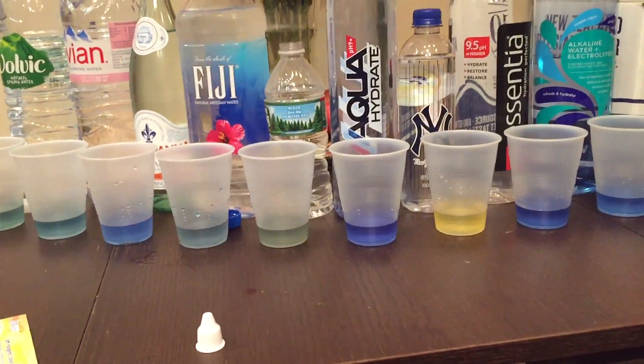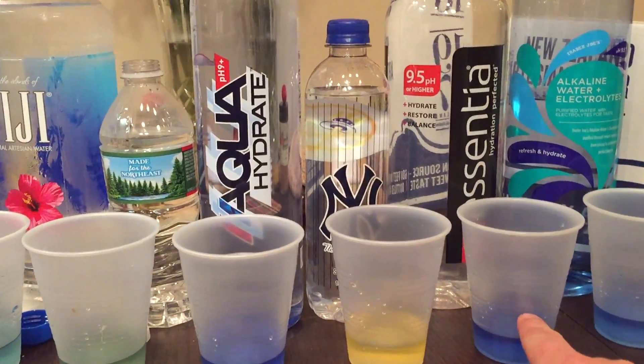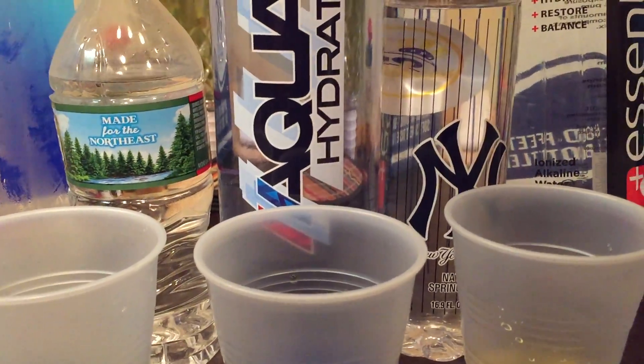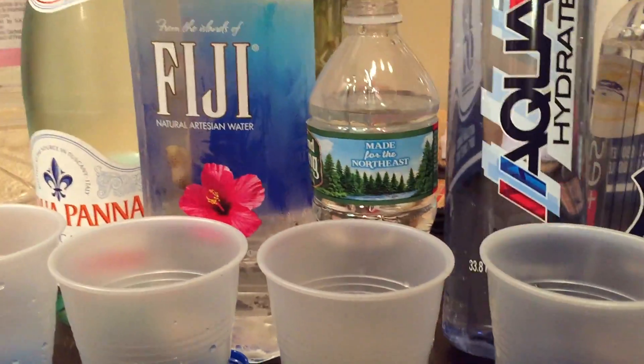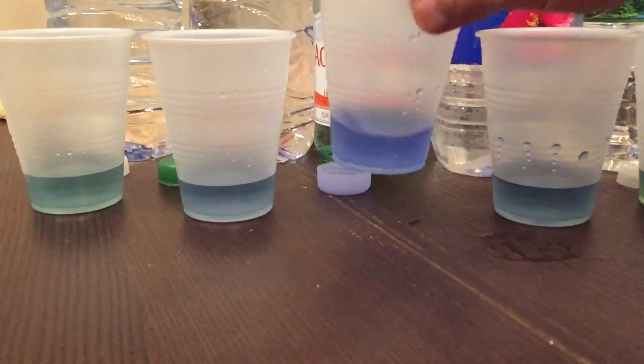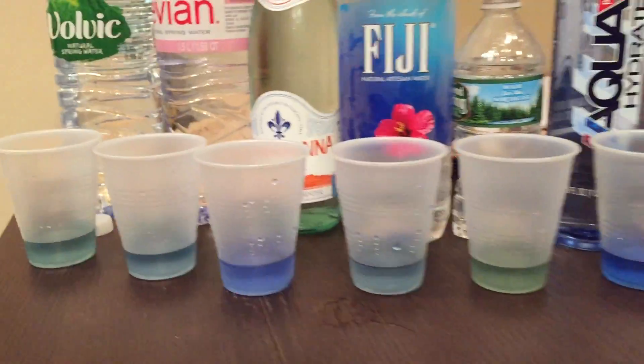Cool guys, so now when you buy your waters you know what to look for. I would definitely go with the darkest color. I think the darkest is obviously the dehydrated alkaline water — purified water with electrolytes added for taste. So these two I think are the darkest, but coming from the source as natural water, Aquabana takes it. All right, cool.